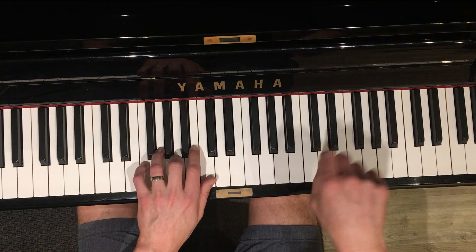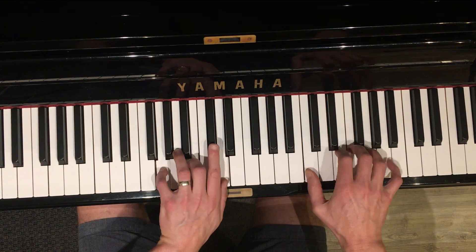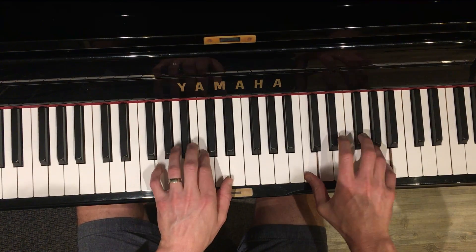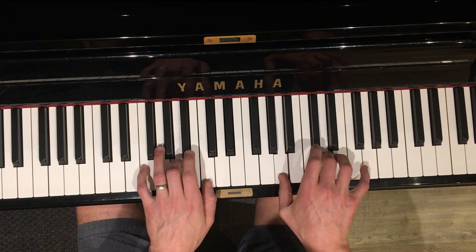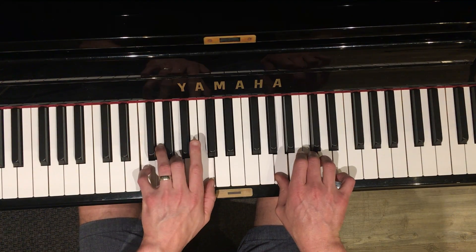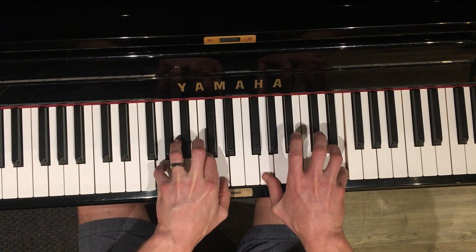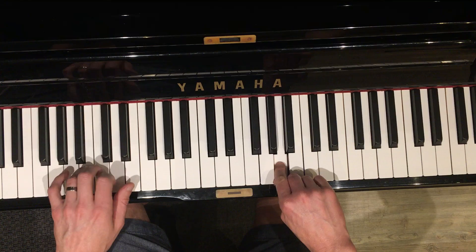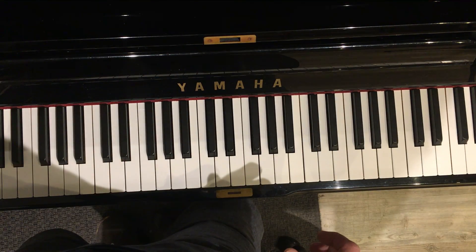So the whole chorus now. That's it, dude. Have fun.